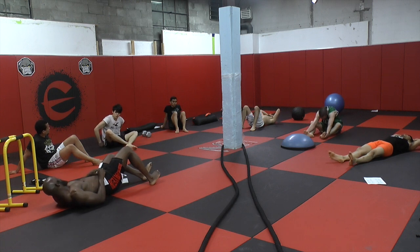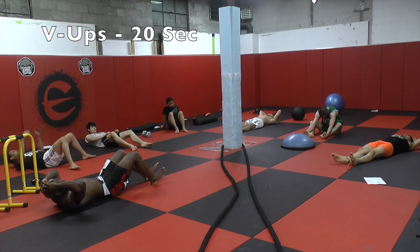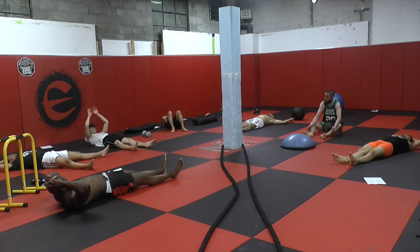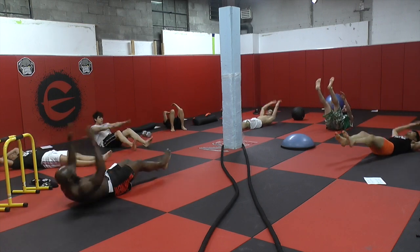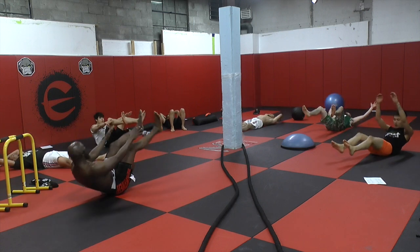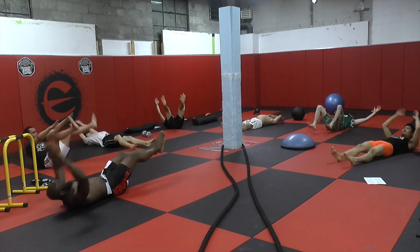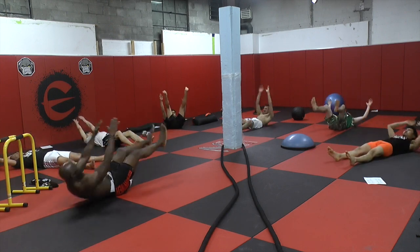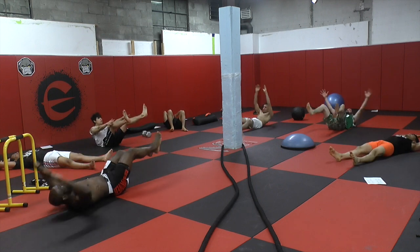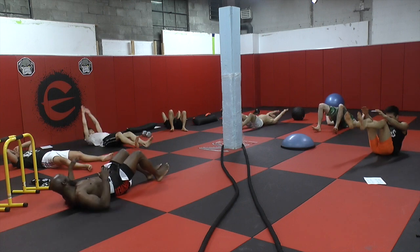B-ups. Lower back. Here we go. B-ups. You okay? Here we go. Nice. Done.